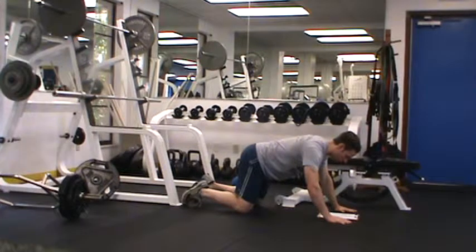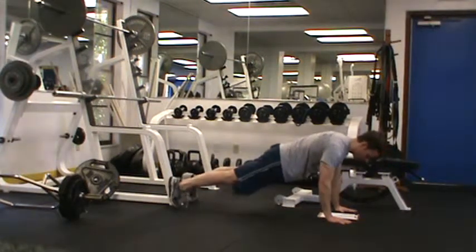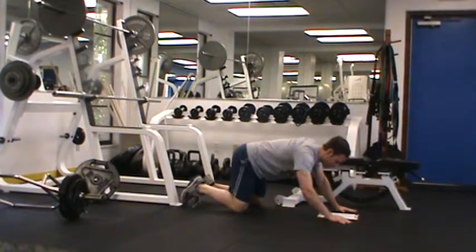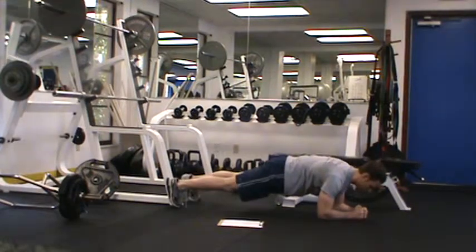The eventual goal is to hold for 30 seconds in this push-up plank. Try to add about 5 seconds per week — so in week 1 do 10-second holds, week 2 do 15-second holds, and so on. From here, the progression would be an elbow plank held for 30 seconds, which should be fairly easy after you've done the push-up plank for a couple of weeks.